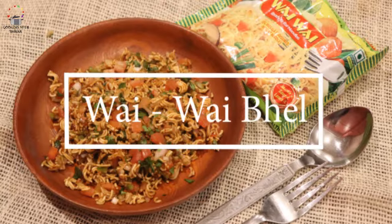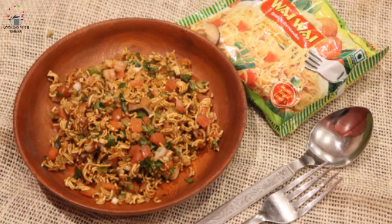Today's recipe is Wai Wai Bhel. This is a very simple and non-fried recipe, and you can make it instantly whenever you want.